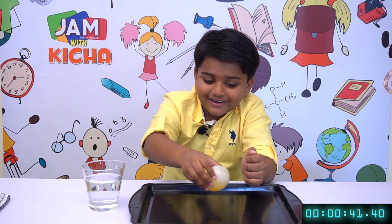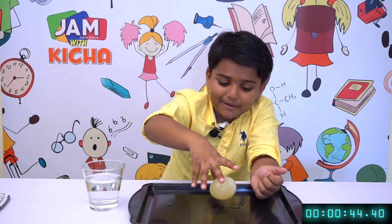And now I will tell you why I was calling it a bouncy egg. See, it bounces!